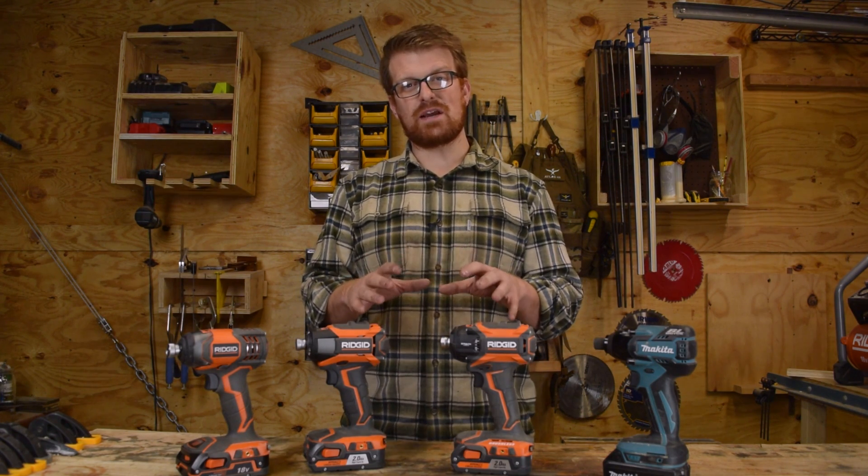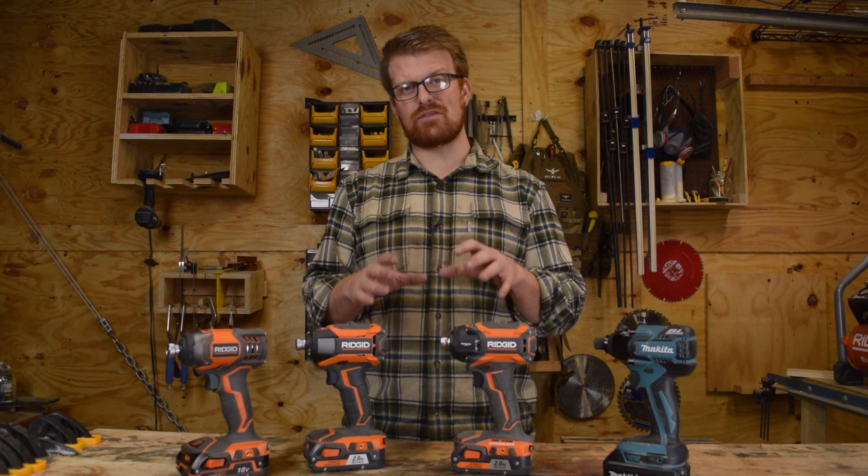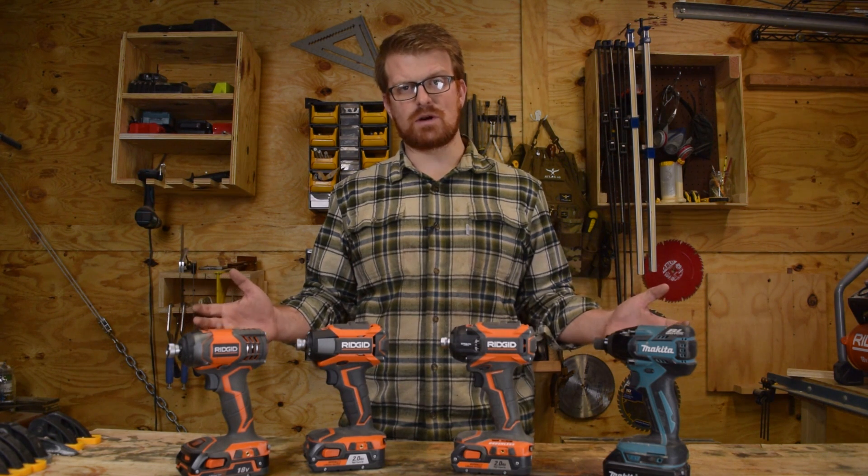If you have any more detailed questions, please feel free to drop a comment below and I'll try to get you an answer. Please hang with me till the end of the video because I have another giveaway from RIDGID coming up. So without further ado, let's jump right into it.